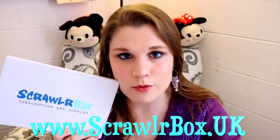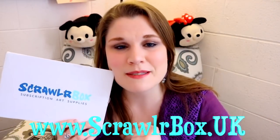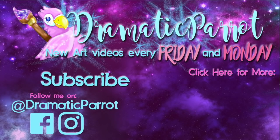If you'd like to get your own ScrawlrBox subscription, check the website link at the bottom of the screen — I'll also put it down below so you can order your own subscription and join me in the Scrawlr Challenge. It's a fun way to discover new art supplies! Thank you ScrawlrBox for sending me beautiful boxes full of wonderful art supplies. Hit the like button if you love ScrawlrBox, and subscribe for more videos every Monday and Friday — love you guys, have a most wonderful day, bye!